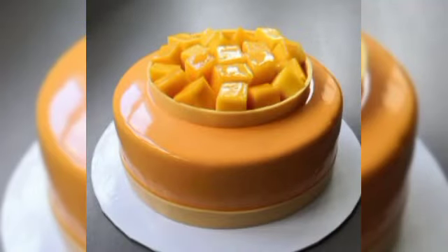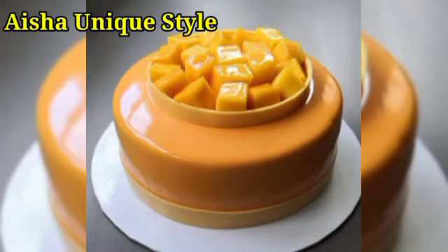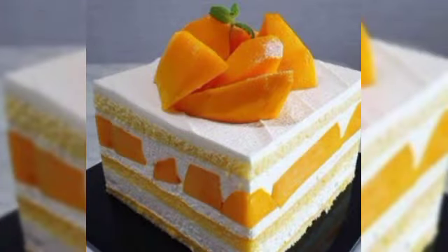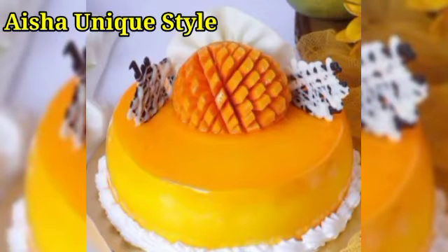Hello everyone, welcome back to my channel. Today's video is very special for mango lovers and for the summer season.